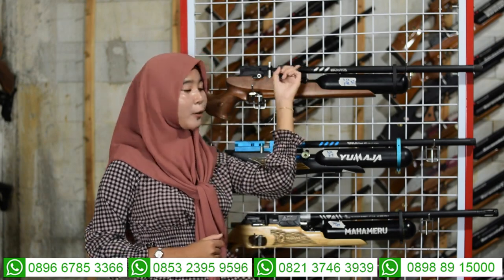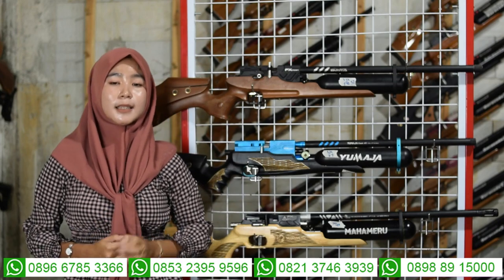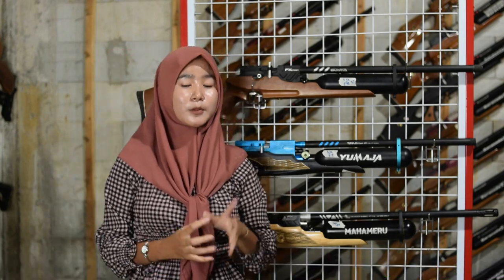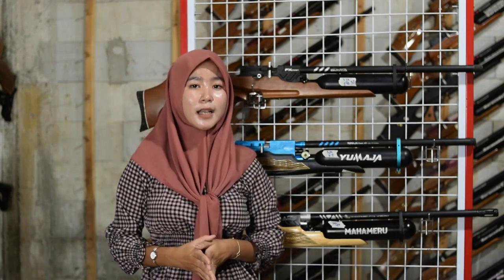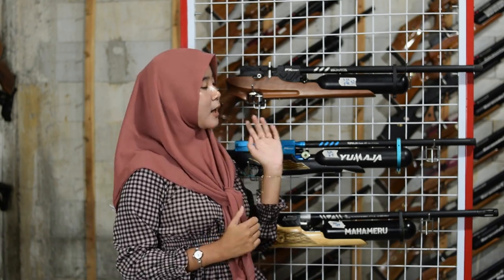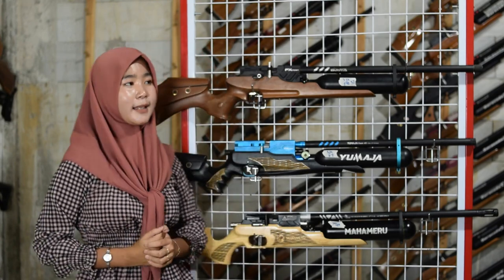Untuk manometernya ada di bagian kebalikan dari pengisian angin. Kapasitas maksimal 3.000 PSI tapi kita amankan di 2.700 sampai 2.800 PSI. Kalau angin sudah mencapai 1.000 PSI jangan sampai dinolkan supaya tabung tidak mudah rusak.